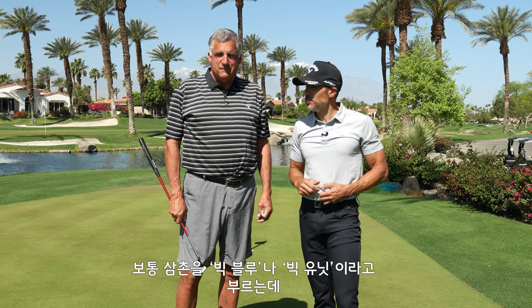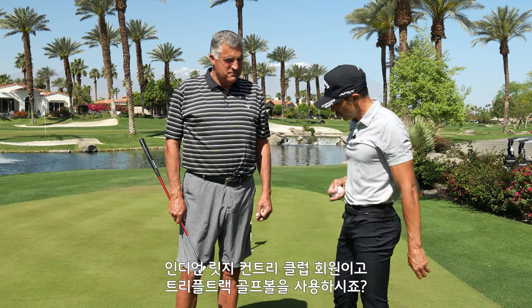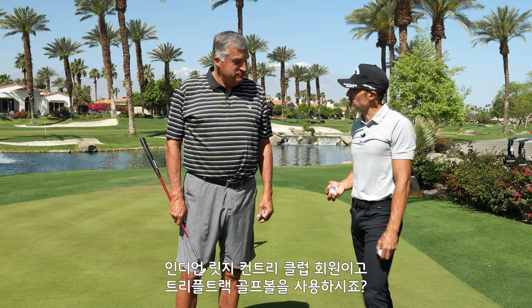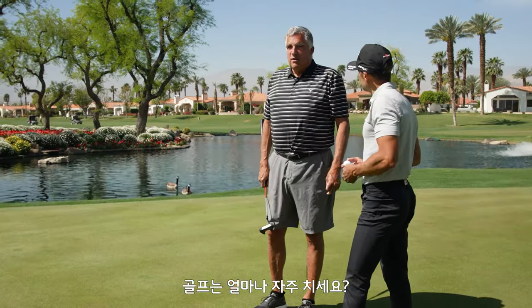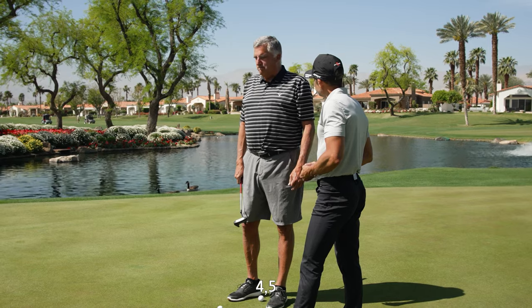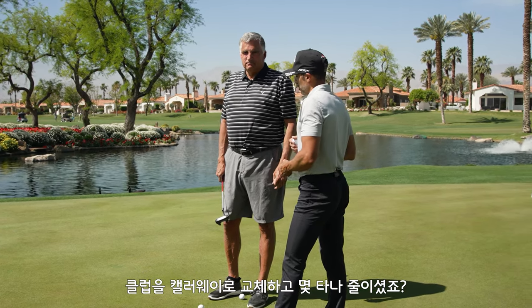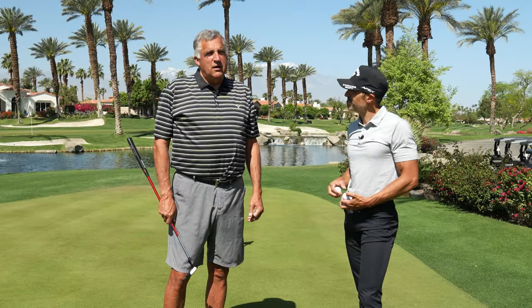We call him Big Blue or the Big Unit. Obviously you can see he's a big guy, but he's also a great golfer. Rob, you are a Triple Track user here at Indian Ridge Country Club — is that correct? That is correct. And how often do you play? Three or four times a week. Handicap? 4.5.